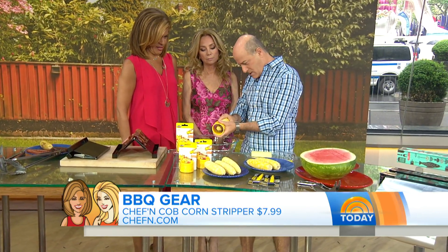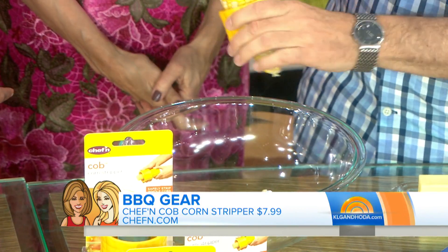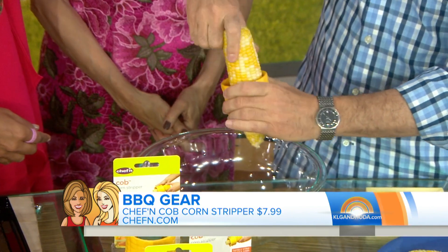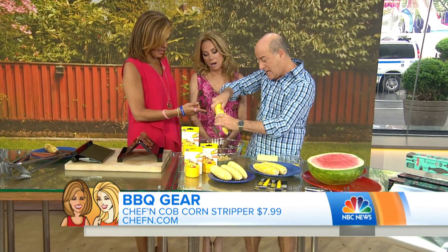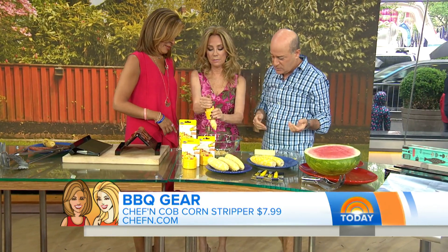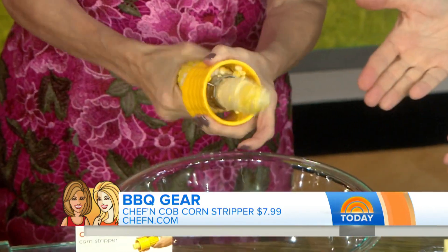Next, this is the corn stripper — we should have the stripping music right now. Basically, you just put this in here and we're going to strip some corn. Look at this — it's unbelievably easy! Is that crazy? Look at that. And this is $7.99. I can't believe how easy it is — just turn and twist in there. You're stripping corn on live television!